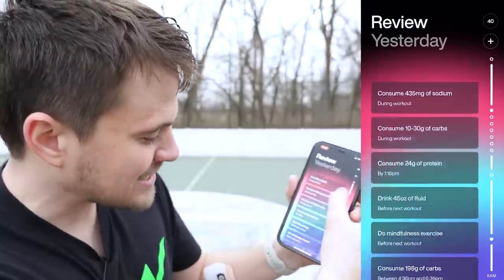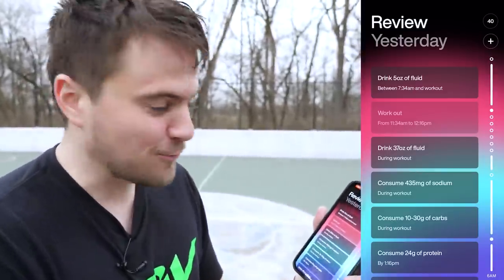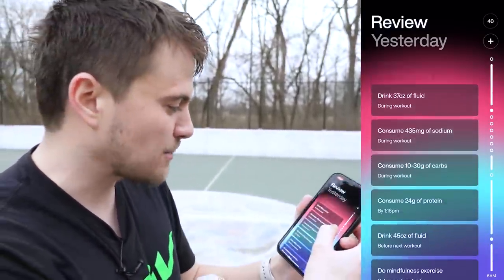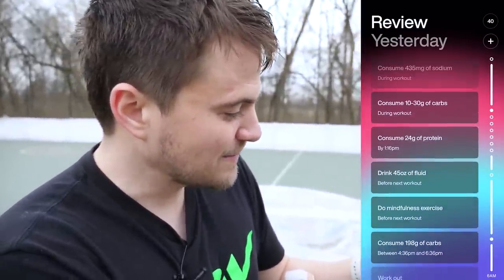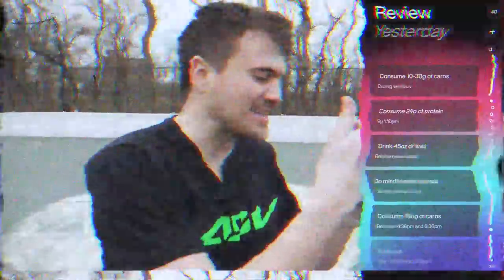Now using that data, we're going to get a plan of how much water we should drink, Gatorade, proteins we should eat afterwards — whatever it may be. He's going to give you a step-by-step of everything you should eat and drink throughout the day. It says I should wake up at 7:34 AM, drink five ounces of fluid, work out again from 11:34 to 12:16. If we do that again tomorrow, after this we should drink 37 fluid ounces, consume 435 milligrams of sodium, 10 to 30 grams of carbs, 24 grams of protein, and then drink some more water before bed. It gives you an entire schedule from the moment you wake up to the time you go to sleep based on that workout.